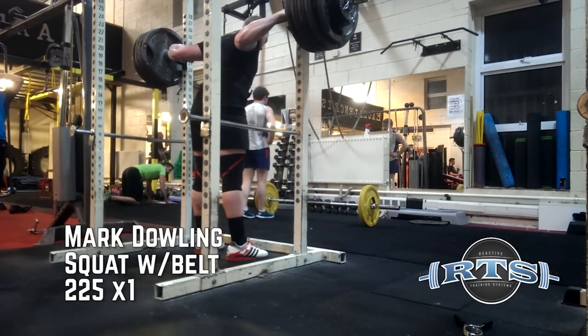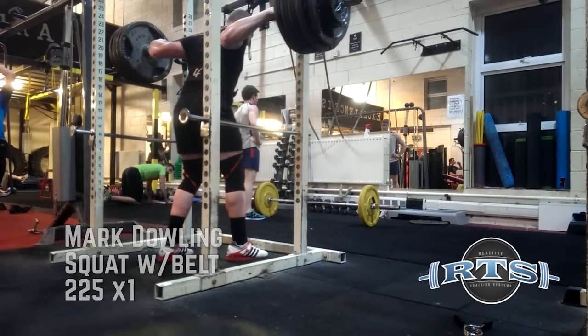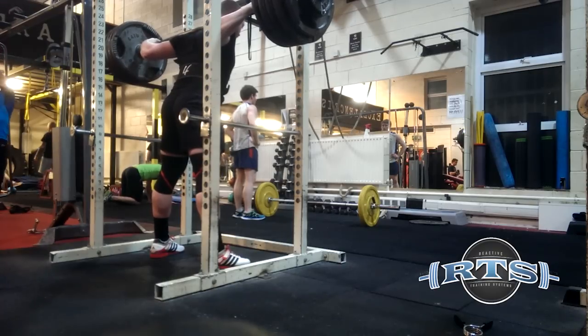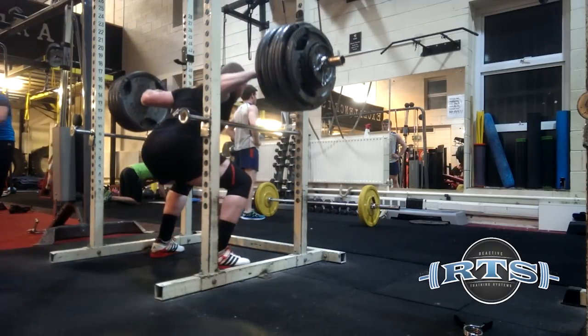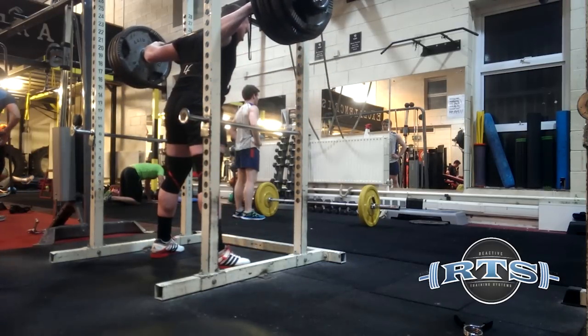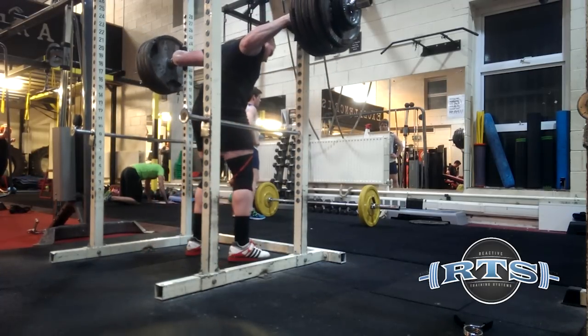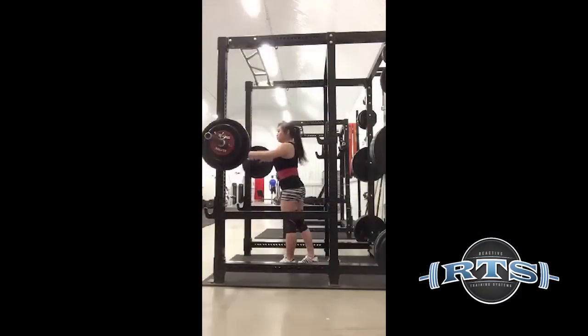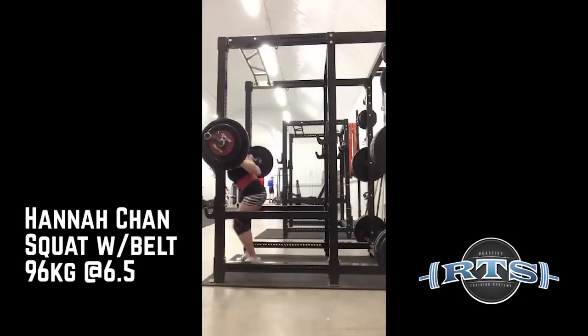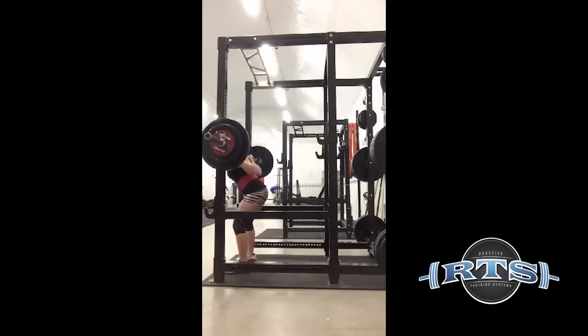In response to the previous video about setting your appropriate training volume level, I got a question about fatigue percents and fatigue stops. The question is basically, do I still think that's a valid tool? Do I still use that tool? It's a tool that I've honestly shied away from more and more over the last couple of years, and here's why.